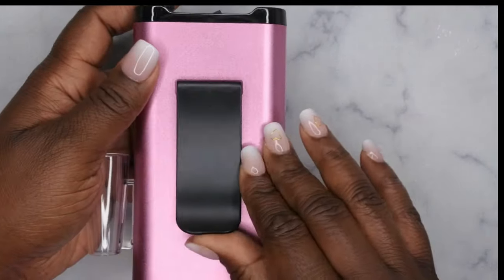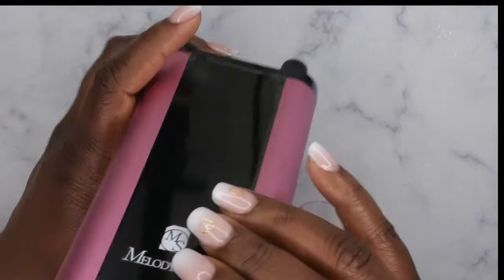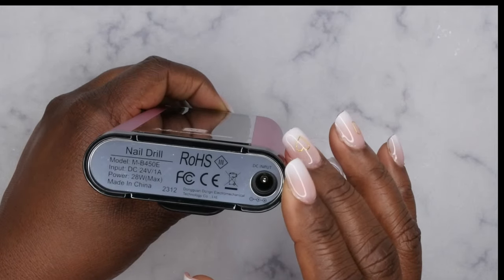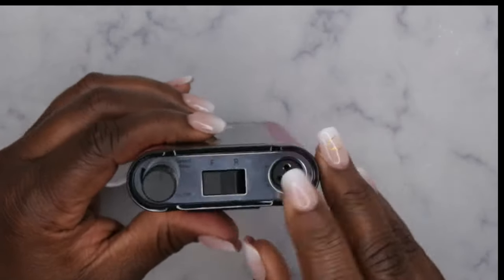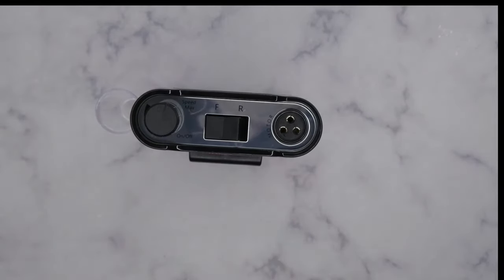Here's a clip if you're a nail tech who travels and wants to have it on your belt. At the bottom it shows more about the drill — pretty much the same information that was on the box. This is where you put your handpiece in, and this indicates forward and backward rotation. That's the power button, so I'm going to go ahead and plug it in.